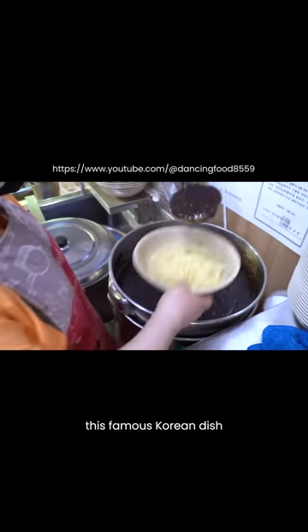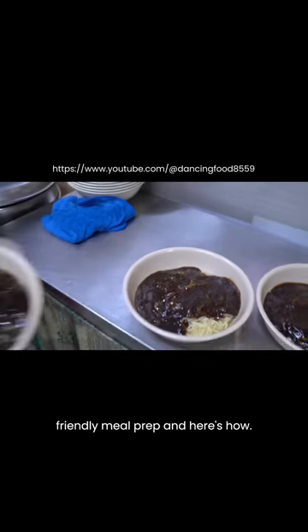As I'm currently in prep, my girlfriend has turned this famous Korean dish called jjajangmyeon into a calorie friendly meal prep and here's how.